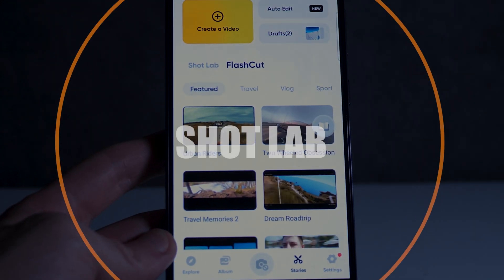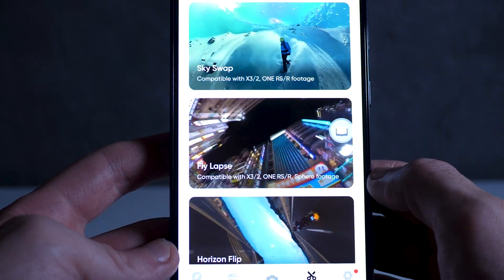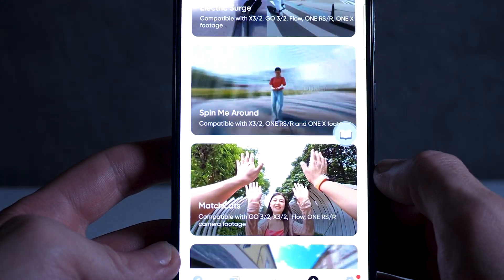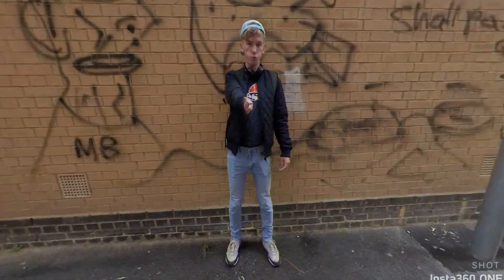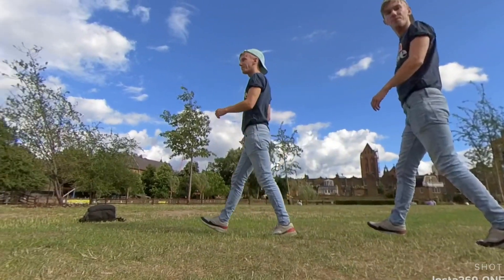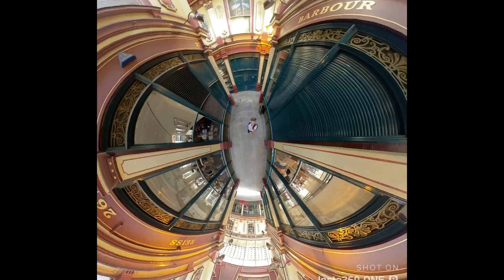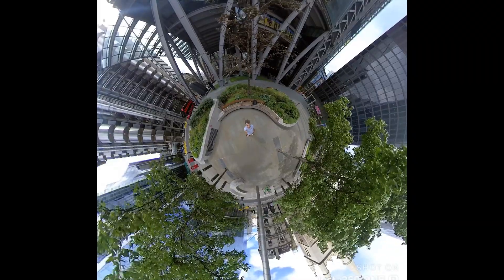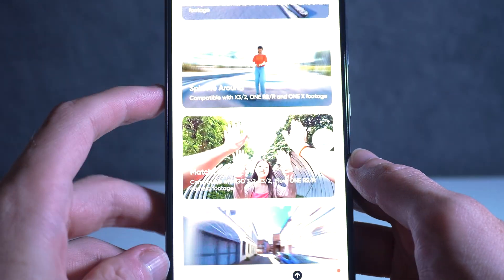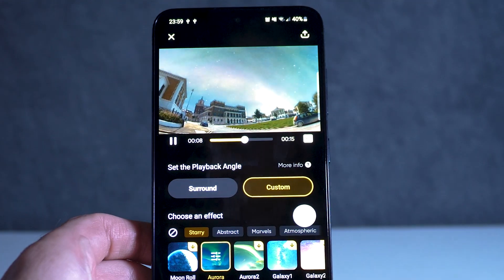Number five: the Shot Lab effects. Don't want to worry about all that editing? Insta360 have provided AI editors that allow you to upload your videos and have the app create special effects automatically. You can see a list of them here. There are a dozen or so effects with more being added a few times a year. Simply tap on one and it will show you a video tutorial and a written tutorial. Follow the shooting instructions for the effect you want, then go back to the Shot Lab effect, tap the appropriate button, import the right clips, and it will automatically create the effect for you.